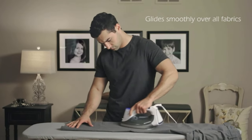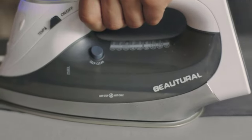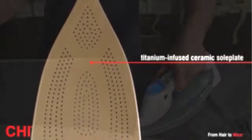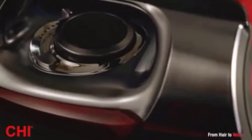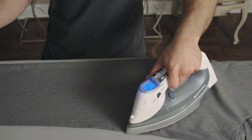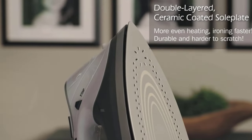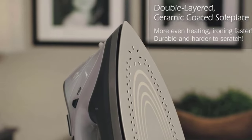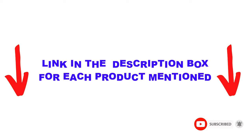Are you looking for the best digital steam iron in your budget? In today's video, we break down the top 5 best digital steam irons available on the market. This list is based on my personal opinion, covering price, quality, durability, and more. I found these products helpful for people like you — check out the description below and subscribe for more videos. Let's get started.